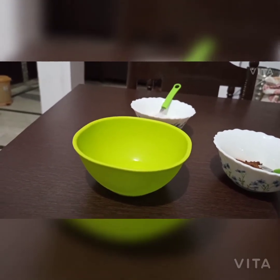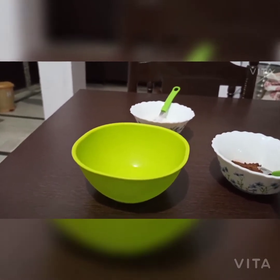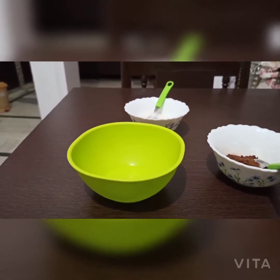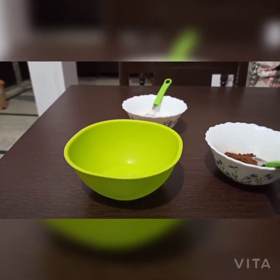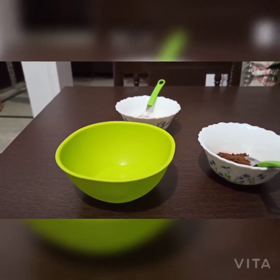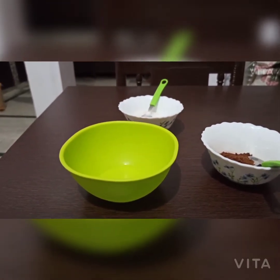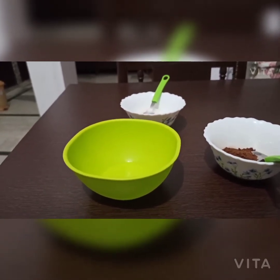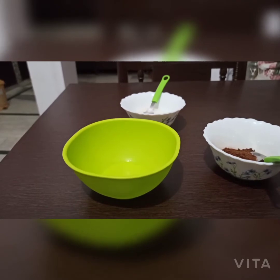Hey everyone! This was not a plan, but I realized that I learned how to make it in lockdown. So in today's video, I am going to teach you how to make a Dalgona coffee. This word was heard a lot during lockdown because it was a trend, so we will learn how to make it.